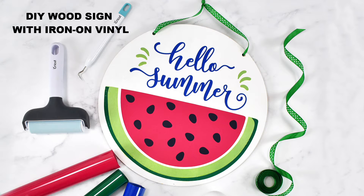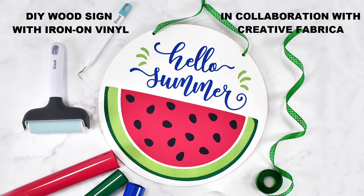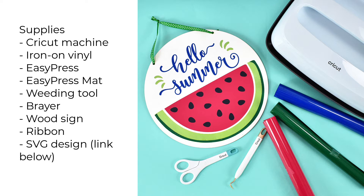Hey there! Today we're gonna be making this DIY wood sign with iron-on vinyl. This project is in collaboration with Creative Fabrica. The supplies you're gonna need are a Cricut machine, some iron-on vinyl, an easy press and an easy press mat, a weeding tool to weed your iron-on, and you may also want a brayer tool on hand. You will need a wood sign or some sort of blank to put your design onto, and you may also want a ribbon if you're going to hang your sign.